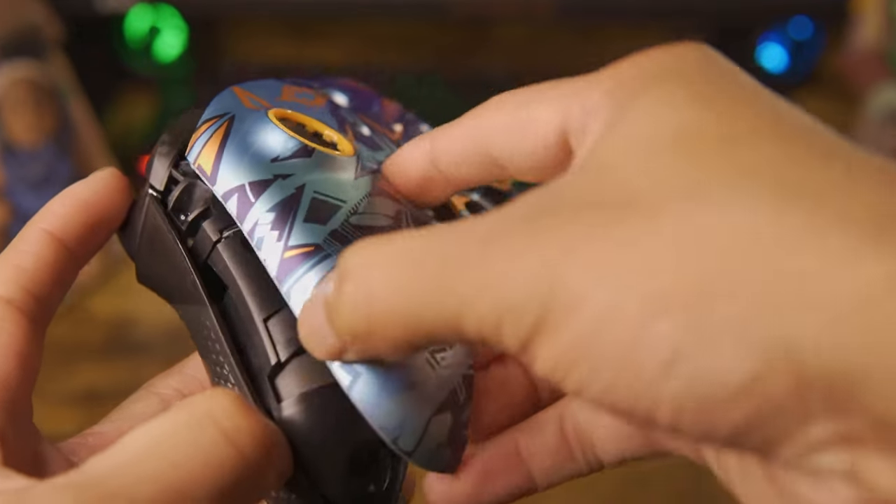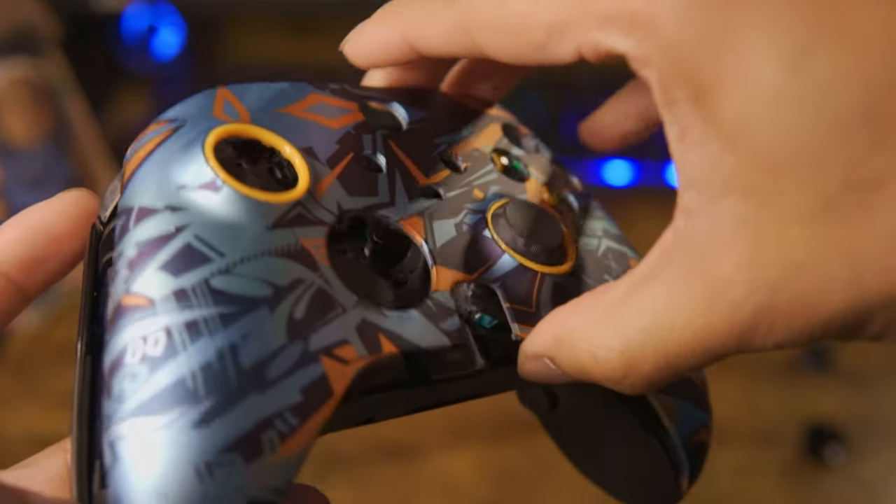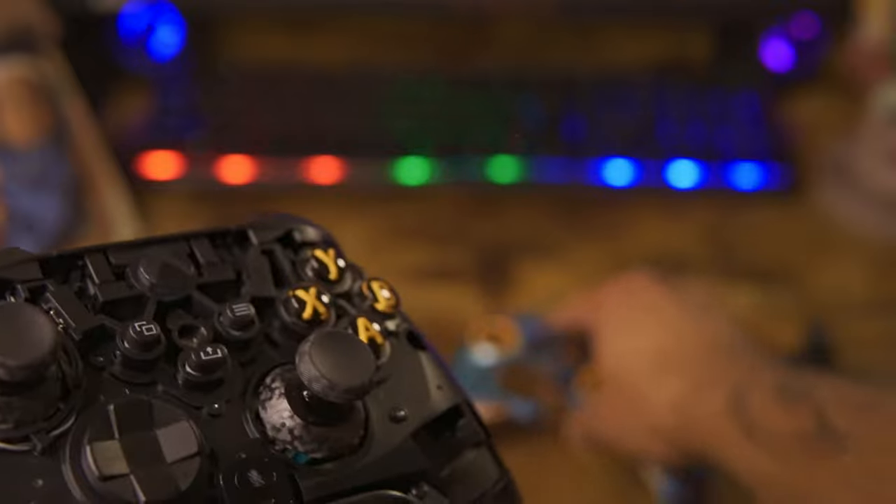To remove the faceplate, all you have to do is go to the side of the controller, grip inside the crack, and just take it apart — just that easy.